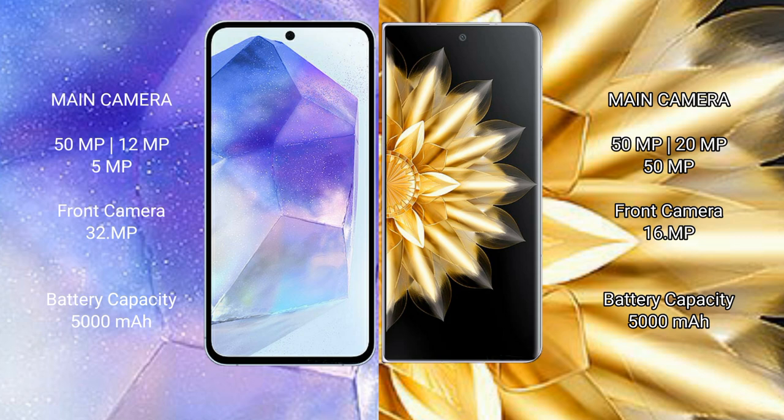Samsung Galaxy A55 has a 5000mAh battery with 25W fast charging support. Honor Magic V2 has a 5700mAh battery with 66W fast charging support.